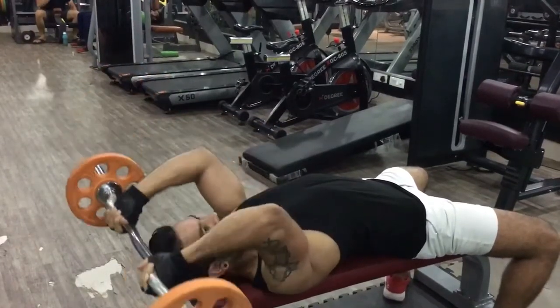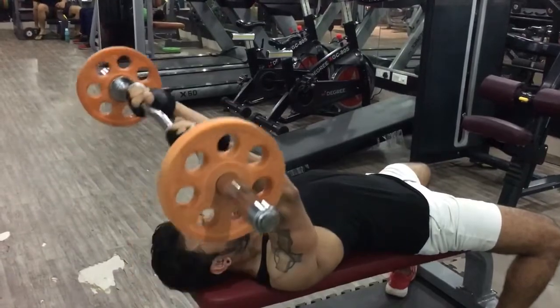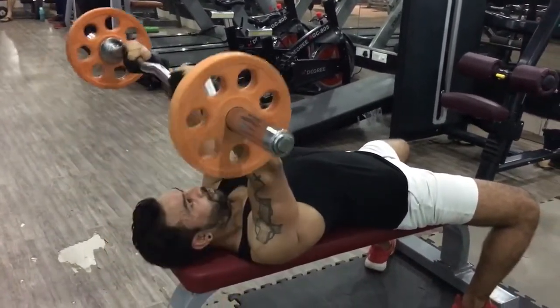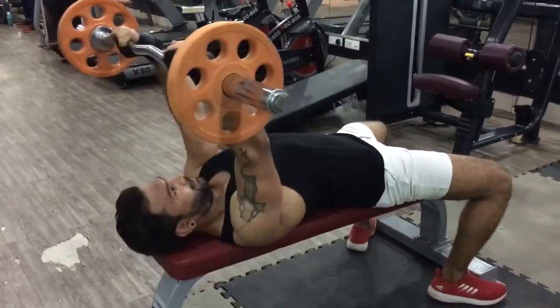Here we will go from here. One. Two. Three. Four. Five. Six.